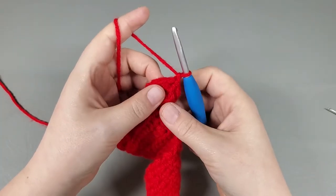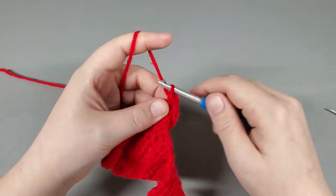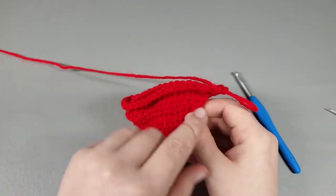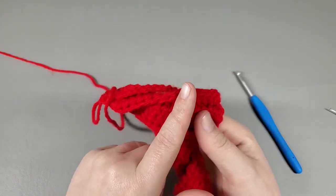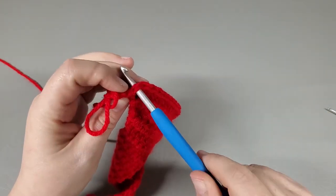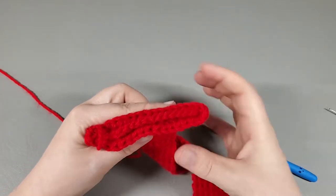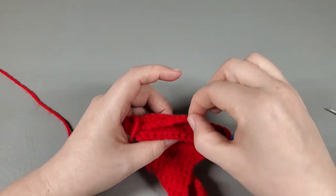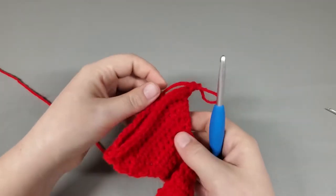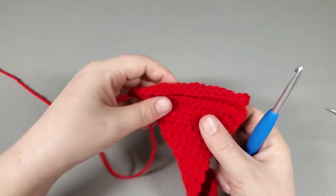For round thirty-six, chain one and work two half double crochets into the same half double you just slip stitched into, then half double crochet all the way around. Get back to your very last half double and work two half doubles into it. You should see a cone forming around the chain that's going to hold the towel. Go ahead and work your half doubles around and I'll meet you at that last half double.